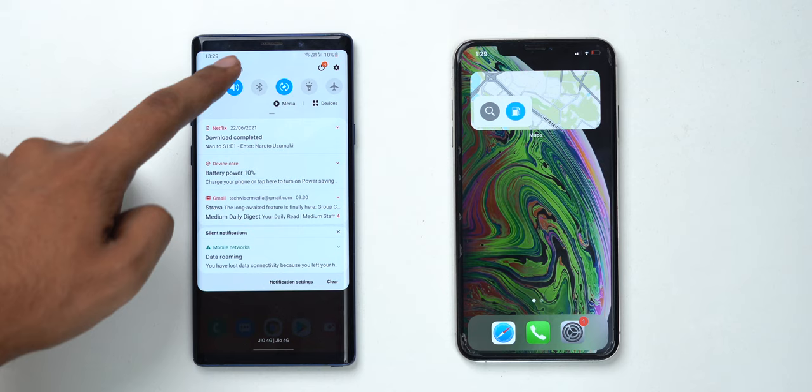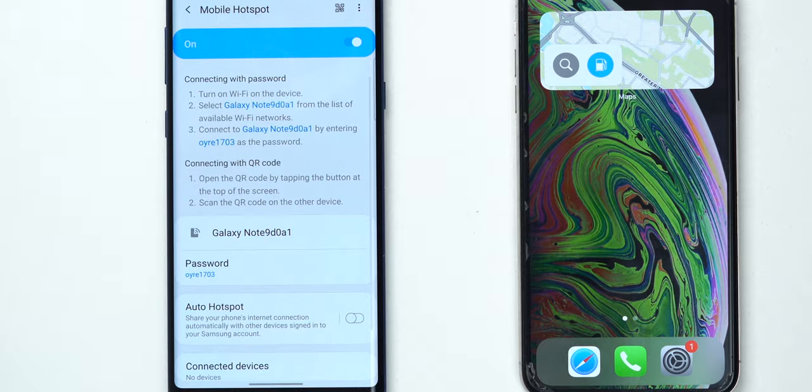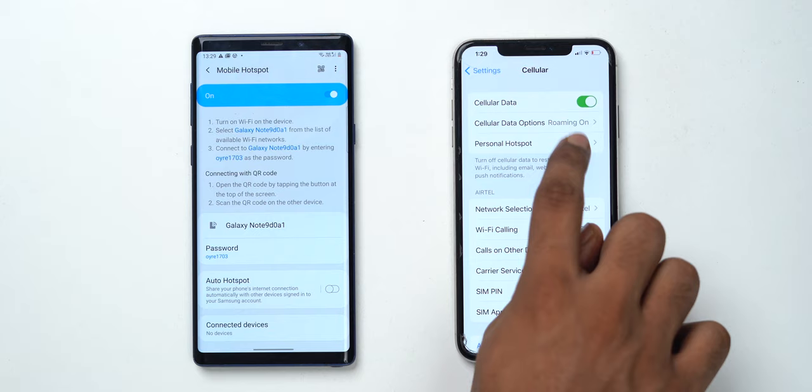First, you'll need to create a Wi-Fi network using the mobile hotspot feature — just turn on Wi-Fi and make it a hotspot. Make a note of the hotspot password; you'll need it later. If you want to do this on iOS, go to Settings, then Cellular, then Personal Hotspot — or Settings then Personal Hotspot — and tap the slider next to 'Allow Others to Join'.